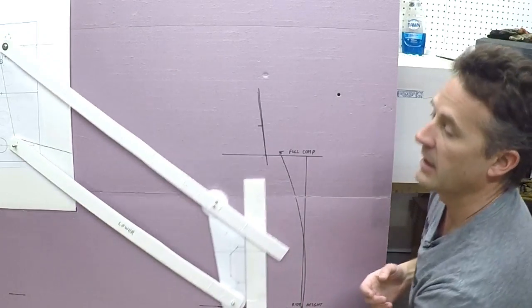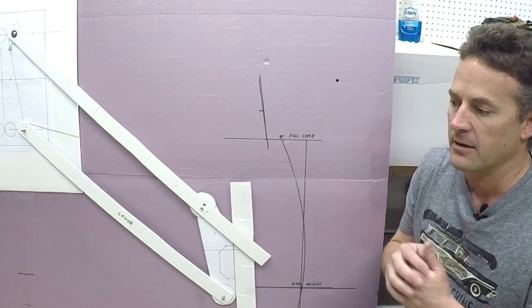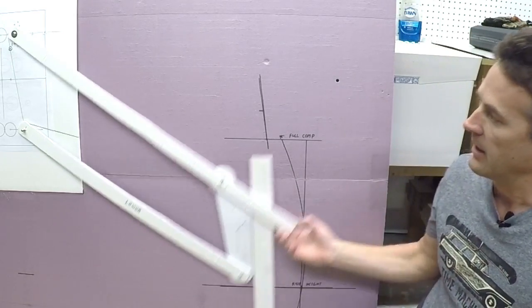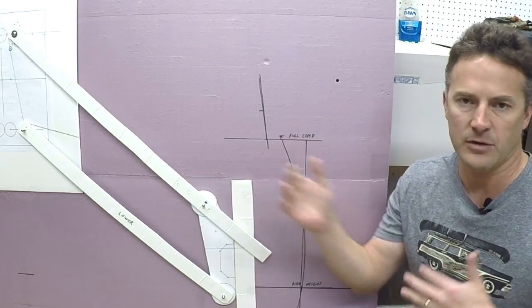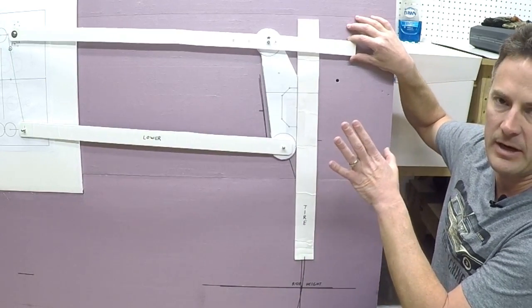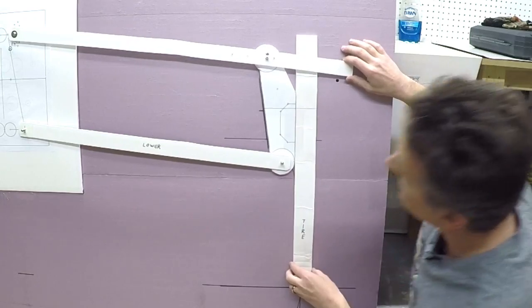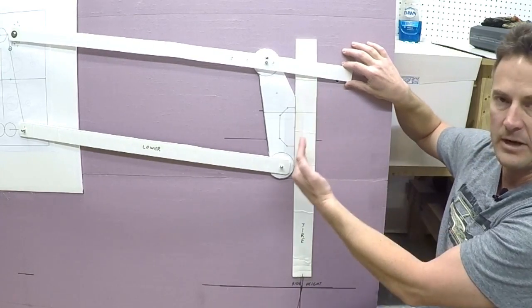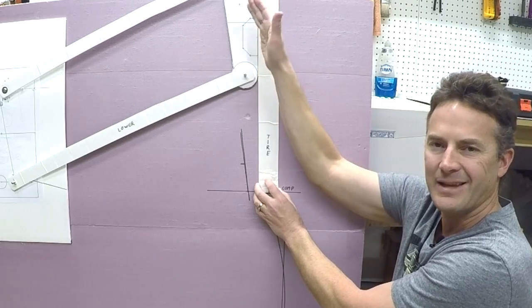Some people design their suspension so there's not much contact point change. There's a multitude of different things you can do and you have to go down the path that works best for you — there's really not a right or wrong way because it depends on terrain, driving style, and how much suspension travel you're going to have. When setting up suspension pretty much everything you do is a give-and-take for something else. The way I have it set up right now, at full compression there's zero camber — it cambers in a tiny bit but barely any at all.